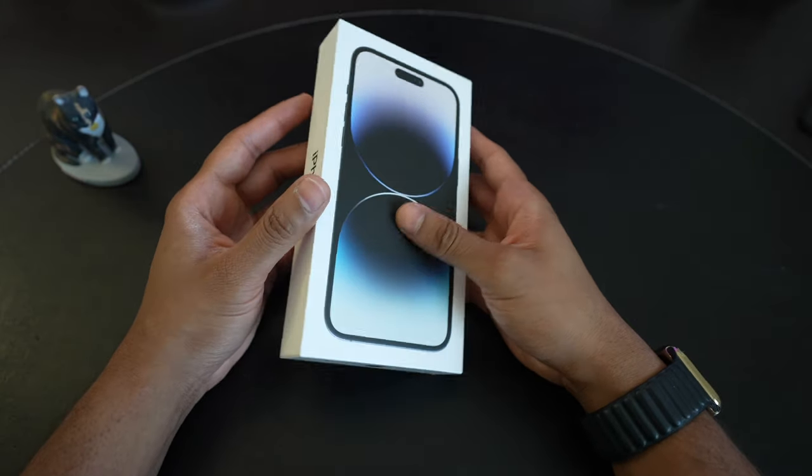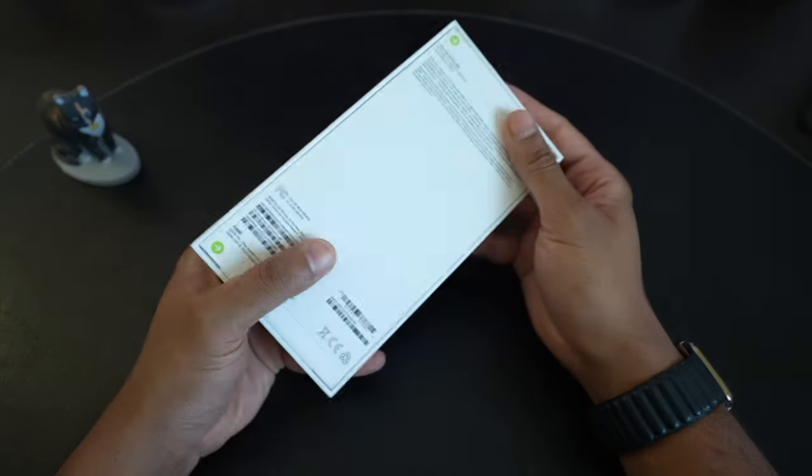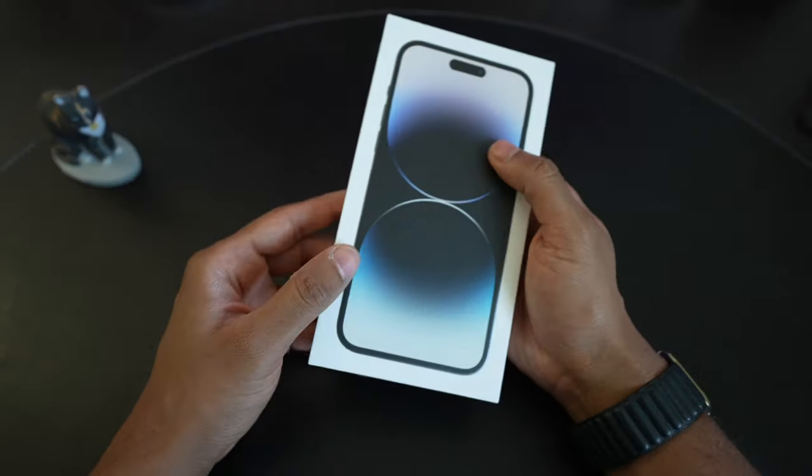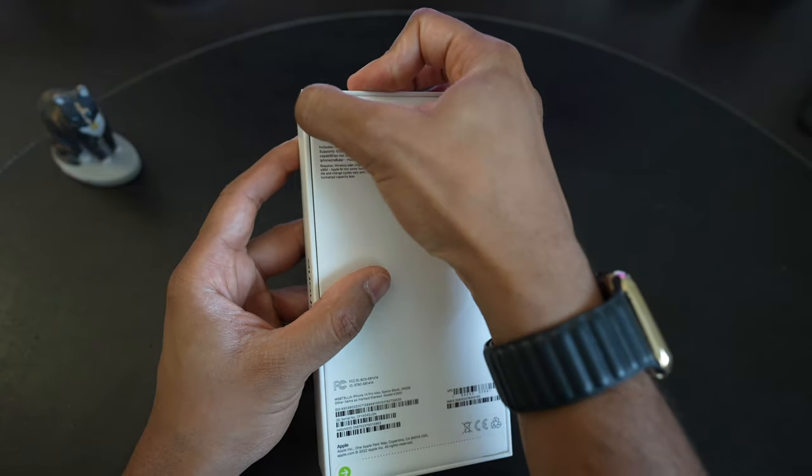I'm back and this is going to be a quick unboxing and first look at the iPhone 14 Pro Max. I got it here in the Space Black color. This is one of a couple of new colors. There's the Space Black, which is kind of a darker take on graphite.